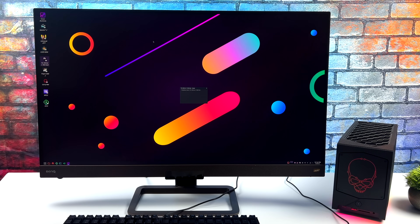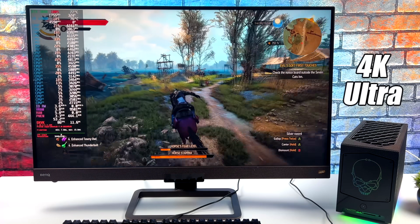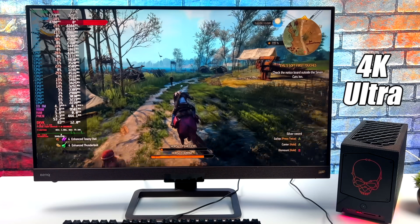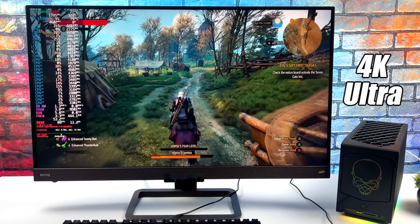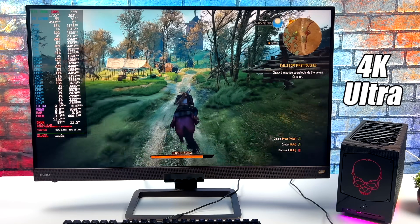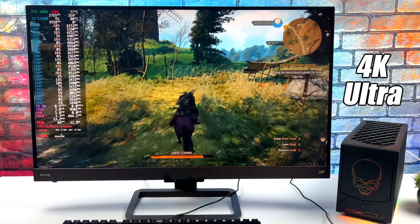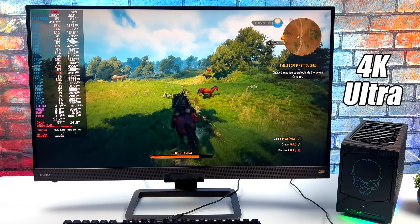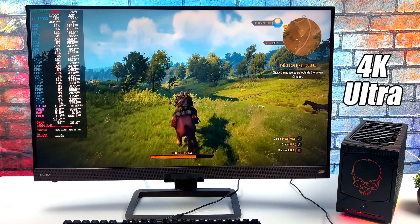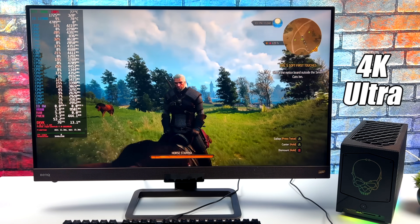We're going to start off with The Witcher 3. Going into it, I didn't expect bad performance, and we're actually getting an average of 83 FPS at 4K Ultra with Hairworks on. I've got MangoHUD running on the left-hand side giving us GPU and CPU information, and at the very bottom you can see the screen's resolution — so we really are at 4K here. This game is going to run just fine.